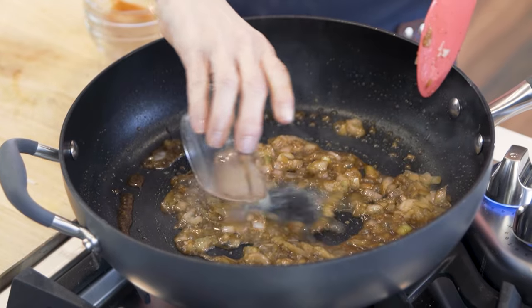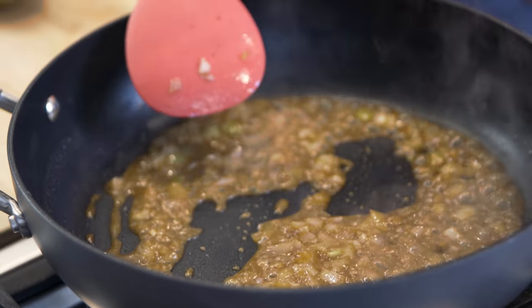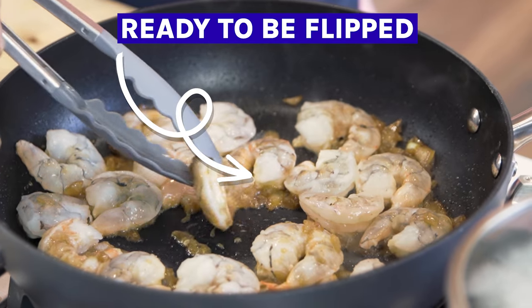The measurements are gonna be in the description box below this video and a link to print out the recipe for you. Let's add some lime juice in there and bring it to a simmer. At this point I'm gonna add the shrimp — placing them all in the pan, and once they turn pink on one side I'm gonna use kitchen tongs to flip them all over and cook the other side. This only takes about three minutes — it's super fast.